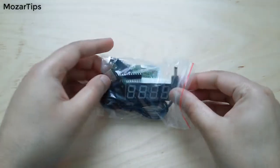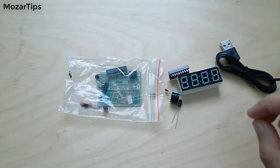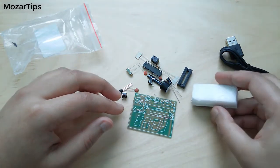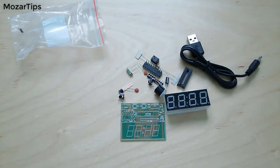Hi, in this video I'd like to show you how to assemble a DIY digital clock. Basic functions of this clock are to show you time in 24-hour format, making sound at every hour, and you can set alarms at two different times.